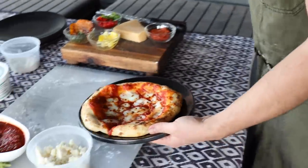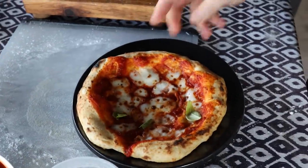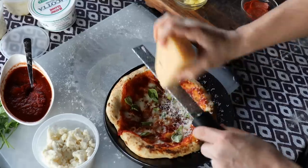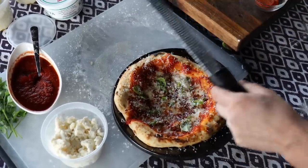All I gotta do is slide this onto a serving plate, and I think I'll garnish it with some basil from the garden and some parmesan cheese. That's the first one of the evening, but like marriages and pancakes, the first one never quite comes out the way you want it to — so it doesn't count. Let's keep on going.